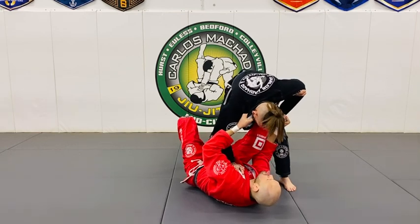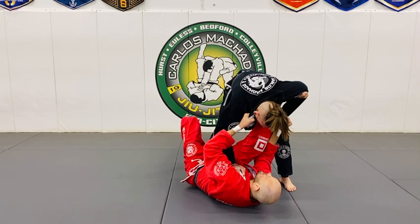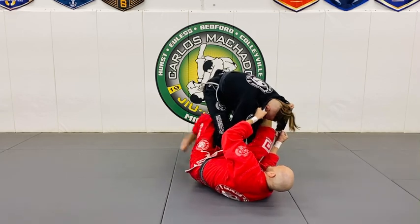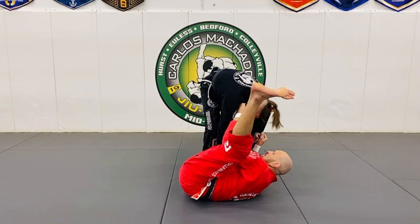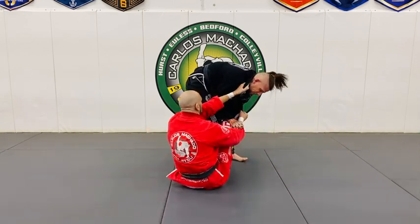When we're here with all four points of contact, it's very difficult for him to remove that foot off his bicep. He can start trying to go backwards — and look, I can rotate: one, two.